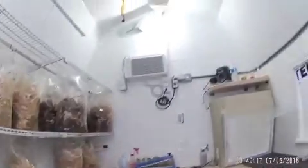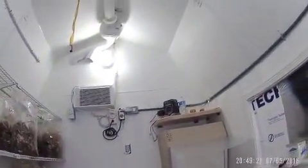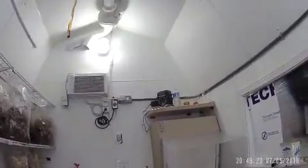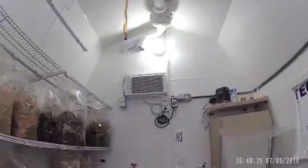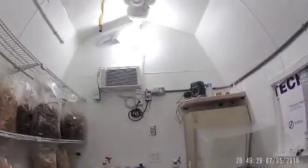We have a ventilation system in here. I have to hang quite a few of these fly strips up here to keep the fruit fly population down — they love it in here. I only have one door in and one door out; I don't have any airlock.